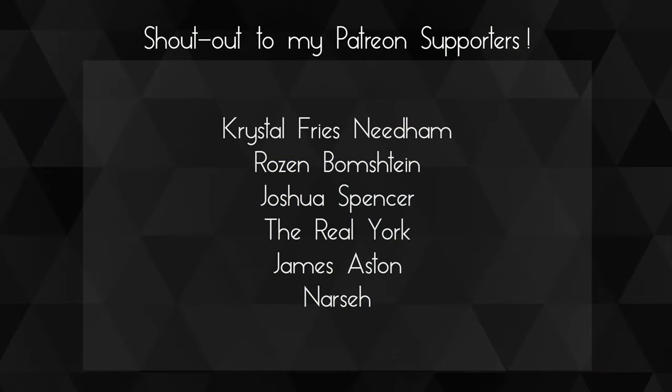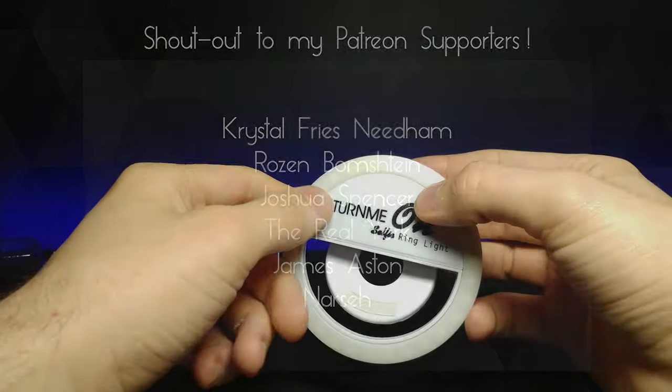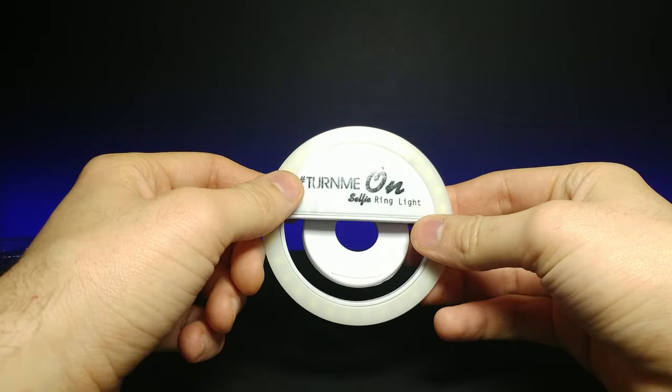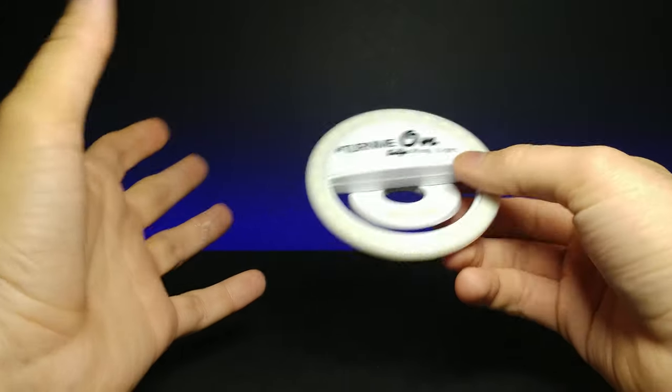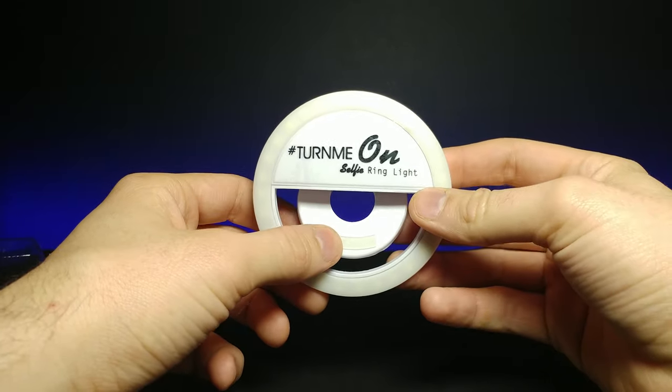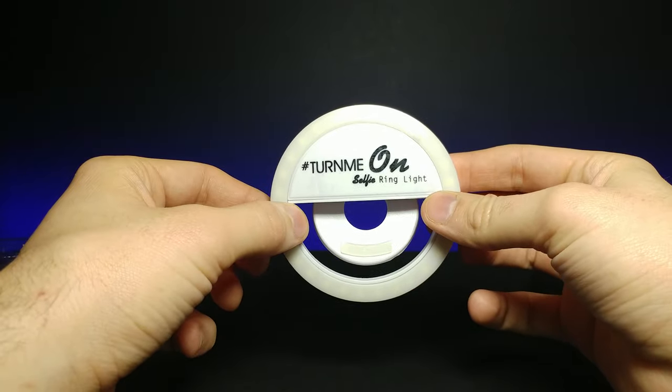Yeah, I think it's pretty nice. A huge shout out to my Patreons — thank you guys so much for your support, you're awesome. If you enjoyed this video, don't forget to comment, rate, and subscribe. Feel free to check out my Patreon — I have a multitude of different tiers that help support the channel. I'll see you in the next video.